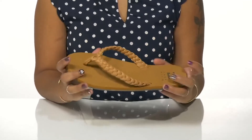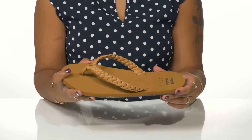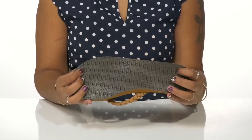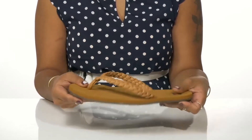You'll get a toe post to keep you secure, and the insole is extremely well padded to give you maximum comfort. It even has a little bit of arch support, and the sole is thicker to give you some shock absorption. The outsole is nicely textured to add grip to each step, and it's super flexible and lightweight.